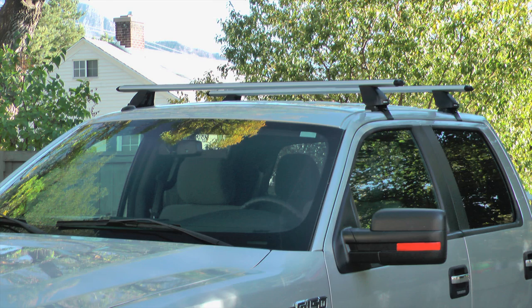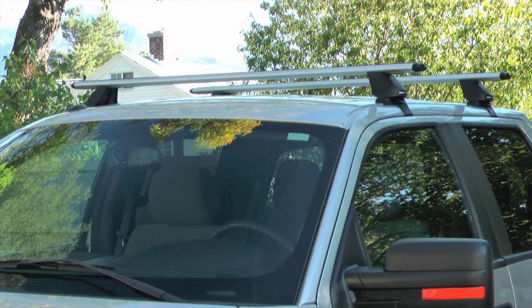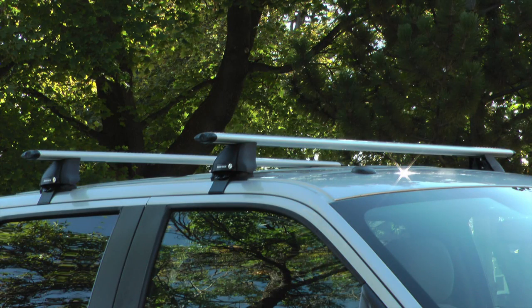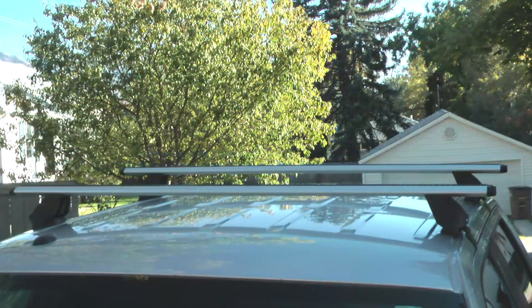That completes this video on installing a Rhino Rack system on a Ford truck. In my next video I'll add a ski carrier to these racks, so I hope to see you then. If you like this video, please click the thumbs up, and to see more of my how-to videos, visit my channel Icekeeper1 on YouTube.